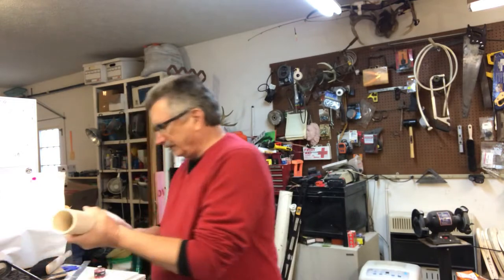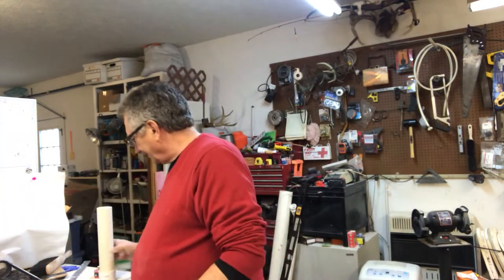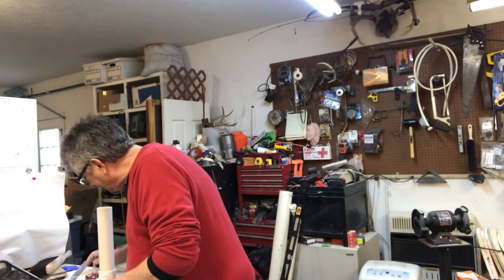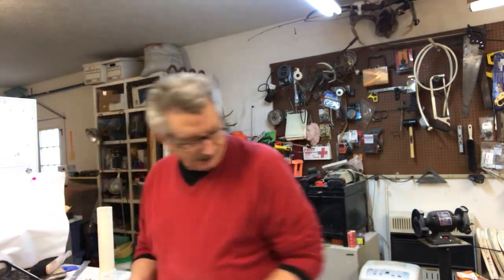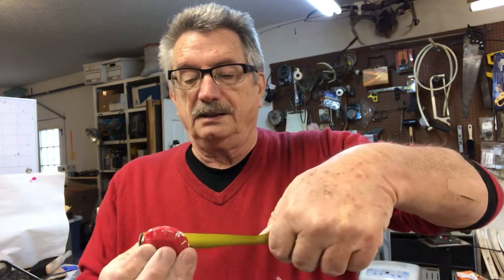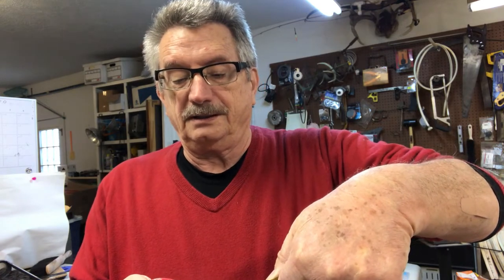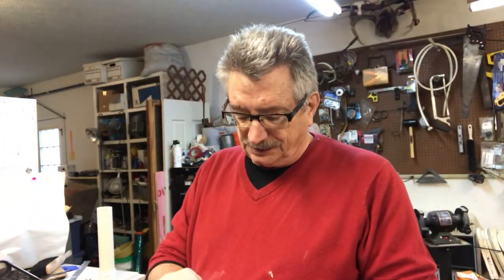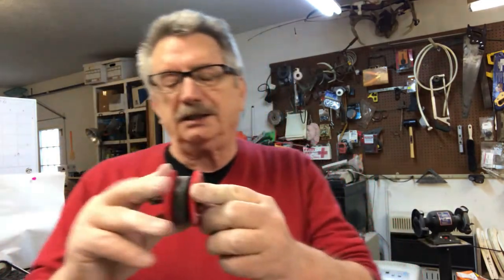So that's the tube. When you buy this — I have to do a lot of measuring here because I made this some time ago — this ends up being one and seven-eighths inch. What this is is a test plug for a plumbing unit, and it comes in a package like this.